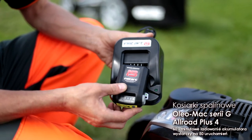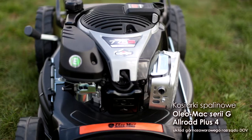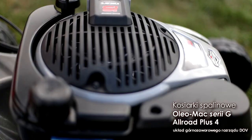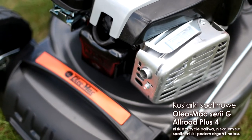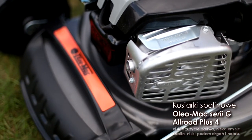60-minutowe ładowanie wystarcza na 50 uruchomień silnika. Cechą szczególną silnika Briggs & Stratton serii 775 jest unikalny układ górnozaworowego rozrządu DOV. Dzięki tej konstrukcji silnik charakteryzuje się niskim zużyciem paliwa, niską emisją zanieczyszczeń oraz niskim poziomem drgań i emisji hałasu.